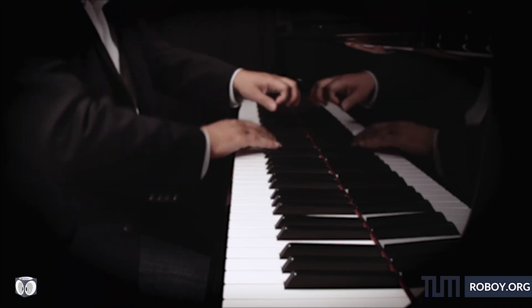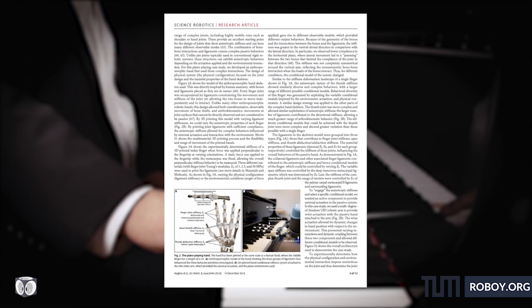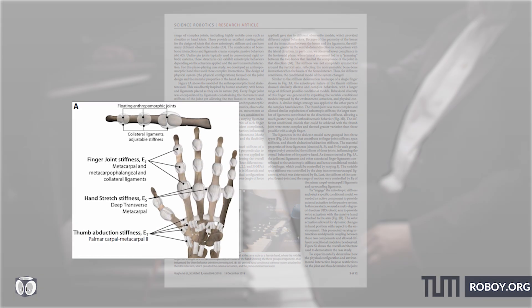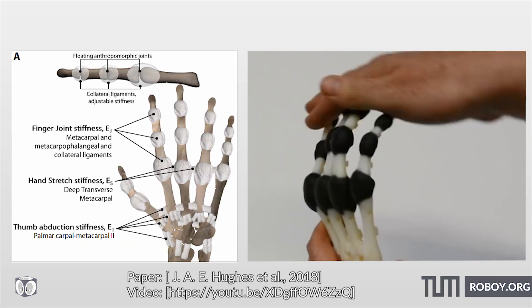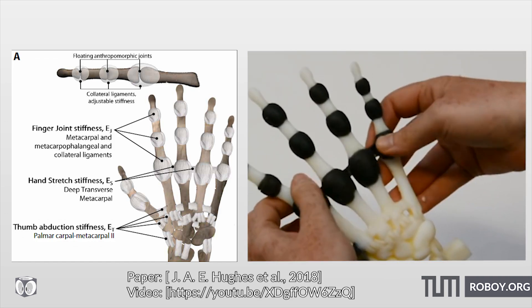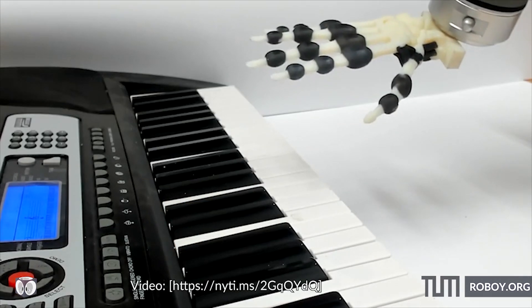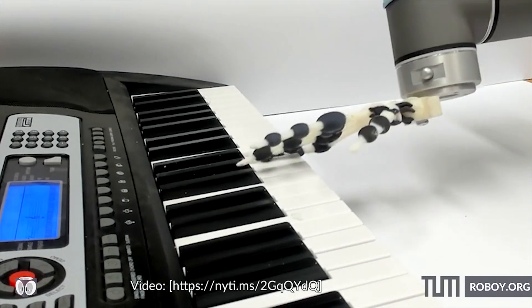The paper we present today considers the passive dynamics of mechanically complex systems like a hand as an approach to improving adaptability, dexterity and richness of behavioral diversity of such robotic manipulators. The robotic hand is able to play simple musical phrases on the piano by just moving its wrists.